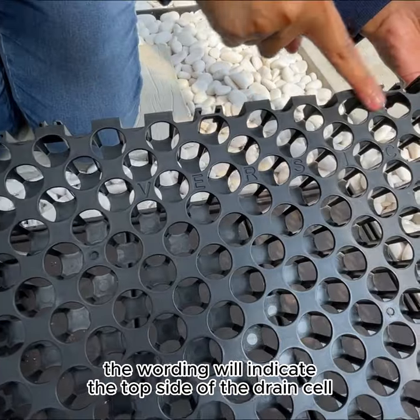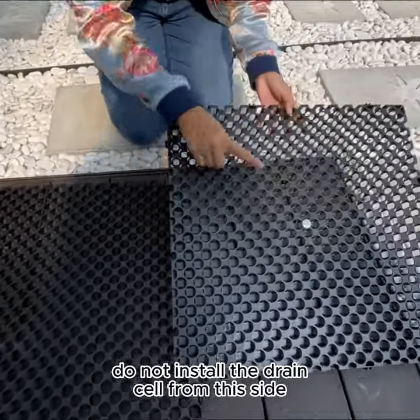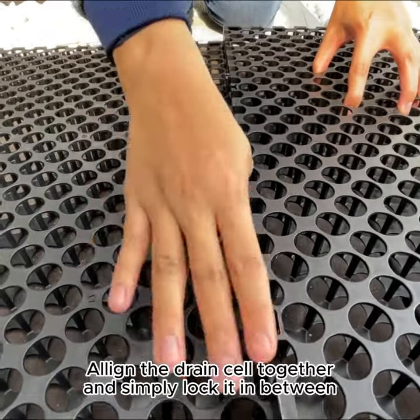The wording will indicate the top side of the drain cell. Do not install the drain cell from this side. Align the drain cell together and simply lock it in between.